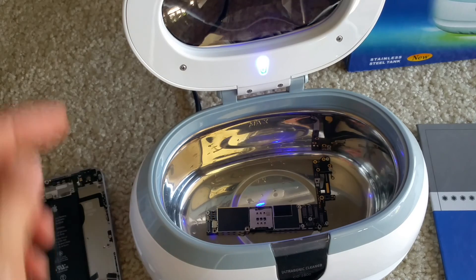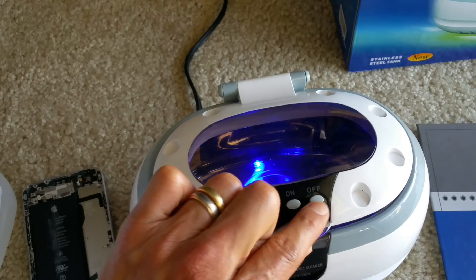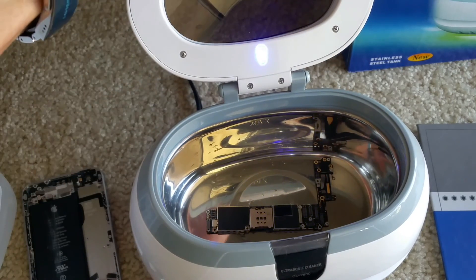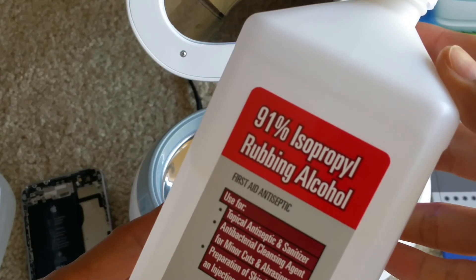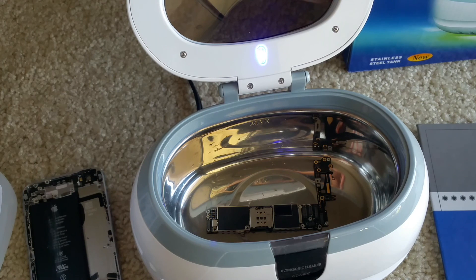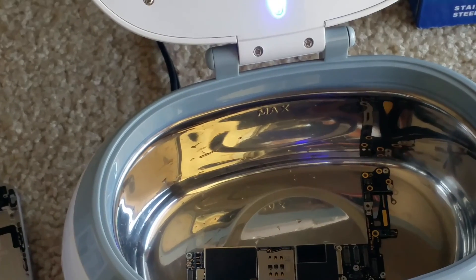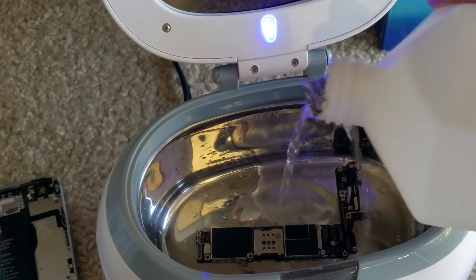You can see the blue light indicator here — that means it's plugged in. Right now it's still off. I'm going to put this 91% rubbing alcohol in there. There it goes.